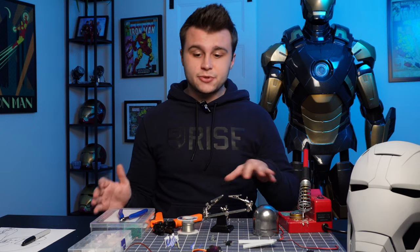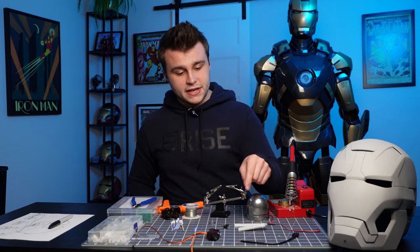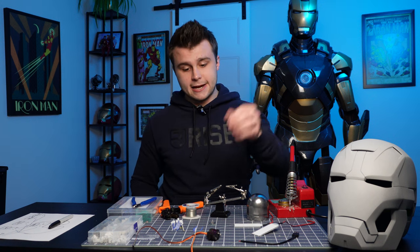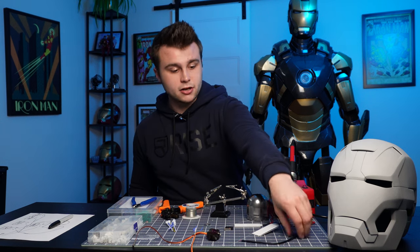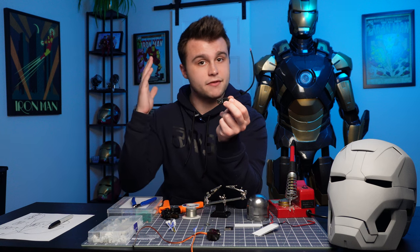I've laid out all the tools and hardware we're going to be using — everything we need to motorize this Iron Man helmet. We have our servos, the eye lenses, and the button switch which is what's going to activate the faceplate making it go up and down. We also have our microcontroller that we just programmed, some JST connectors, and a USB cable which is going to power everything by connecting to a power bank inside the helmet.